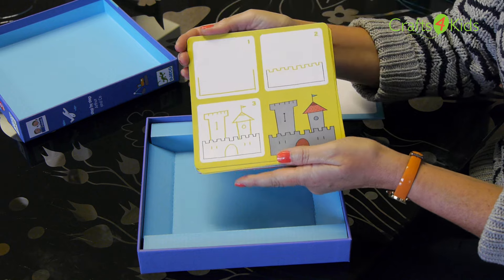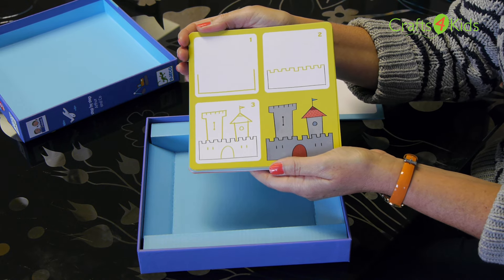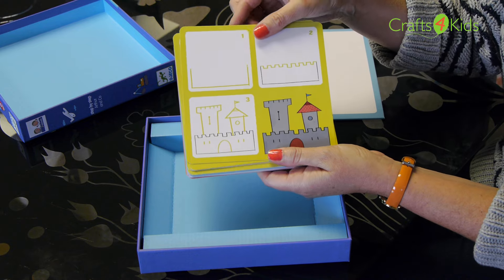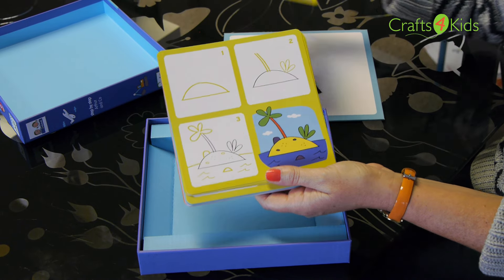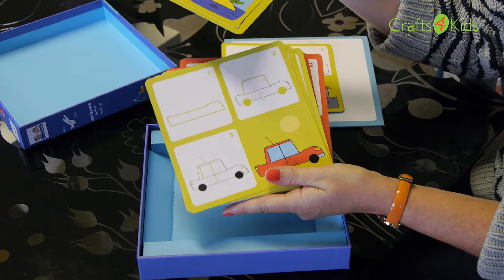This is ideally aimed at children 3 plus to give them their first insight in how to draw pictures. In here we can learn how to draw a castle, we have desert islands, ghosts, cars and many many more.